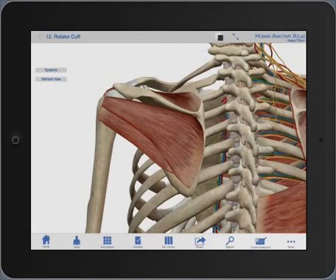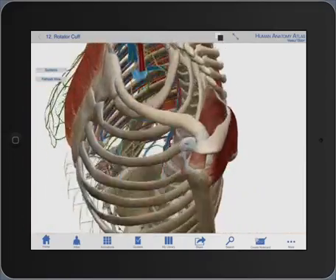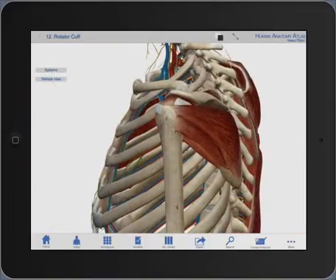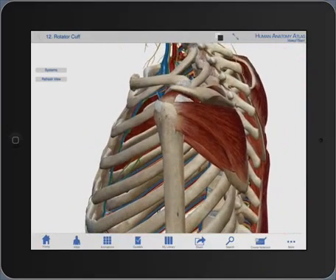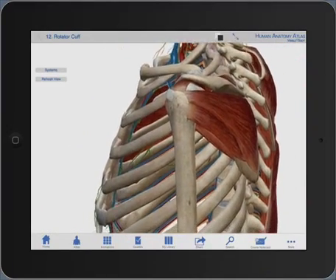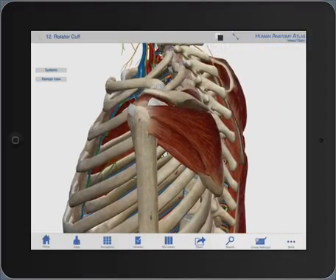I'll just walk through the various options that I have. With a single finger placed on the screen I can rotate in any direction that I wish. With a two-finger pinch I can either zoom in or zoom out. Then with three fingers placed on the screen I can move the skeleton either up or down.